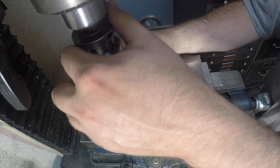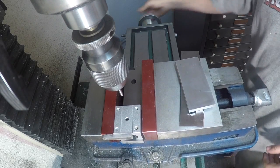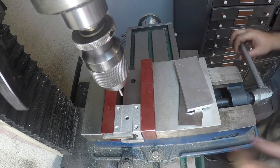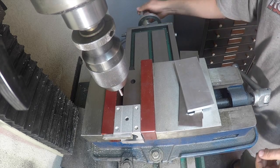We have our keyless chuck here. What we do is push that up against the stop and then tighten the vise up. You don't have to go down on that real tight because all we're going to do is some setup here.